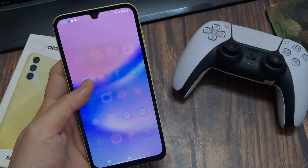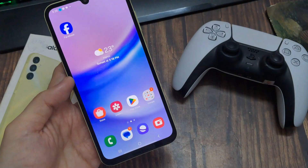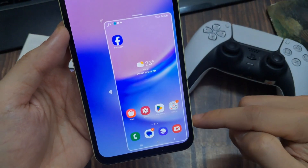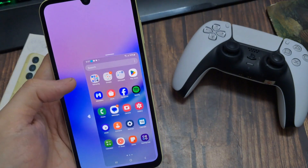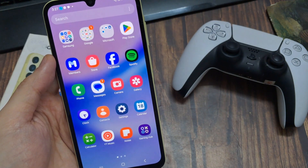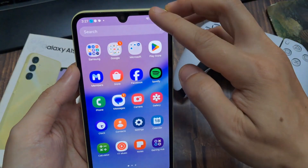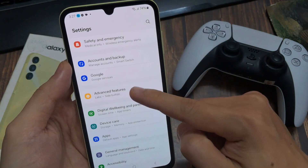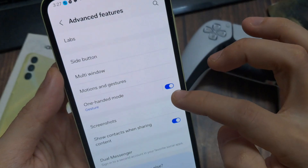The next feature I want to show you is using the phone with one hand, because the screen is pretty large and you can't reach everything. There's a way to make the screen a bit smaller. To enable it: scroll down, tap the Settings symbol, scroll down to Advanced Features, and enable One-Handed Mode so it's marked blue.